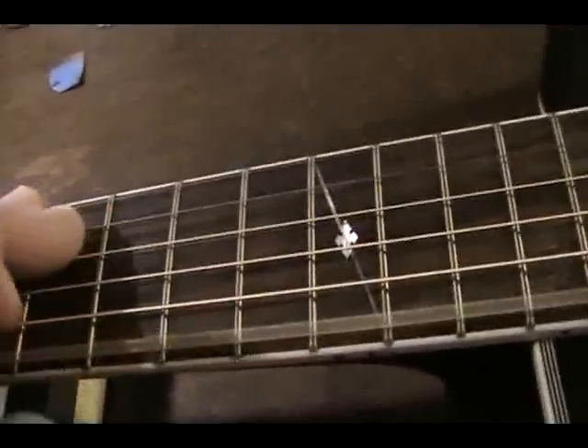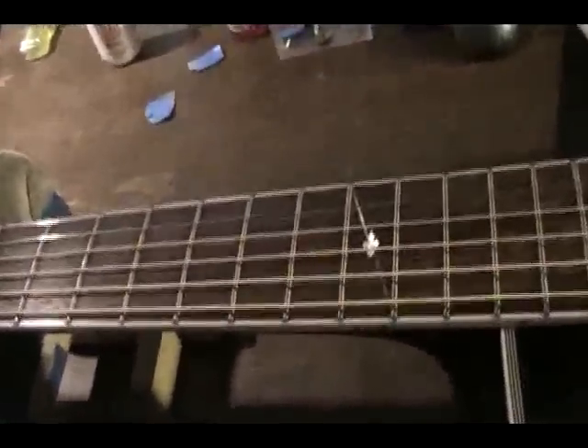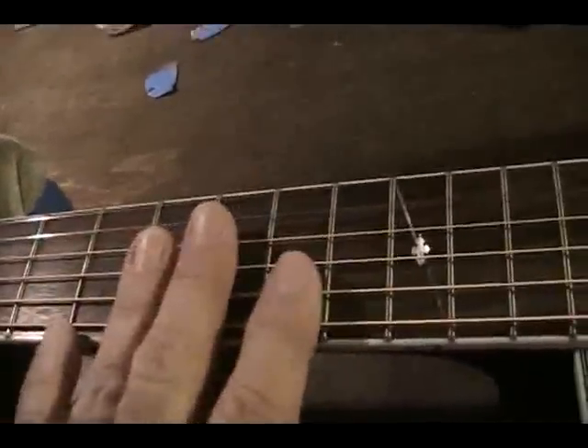You don't want the truss rod so tight that the neck is straight and you don't have any wiggle room for the string. What you want is room in the middle area for the flux, and it is lowered at both ends. When you do that, you can have low action and no string buzz, because you've got the right amount of relief.